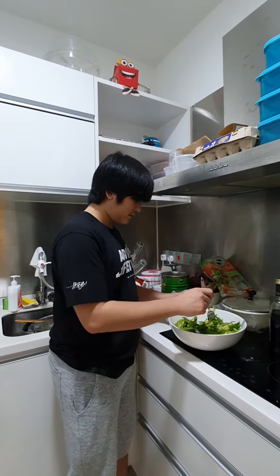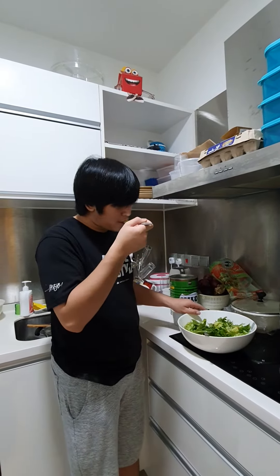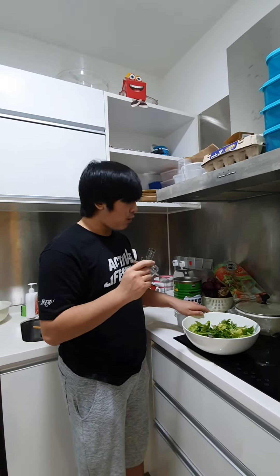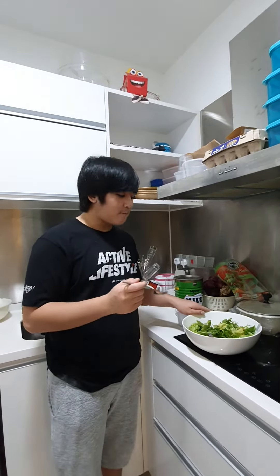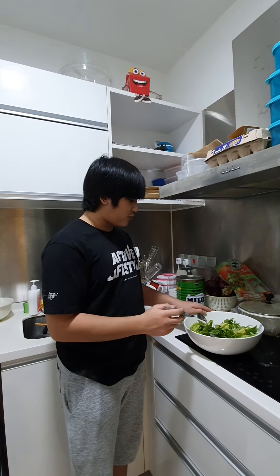I'm gonna taste test it now. That's good — not too sour, not too sweet, not too salty, just right.